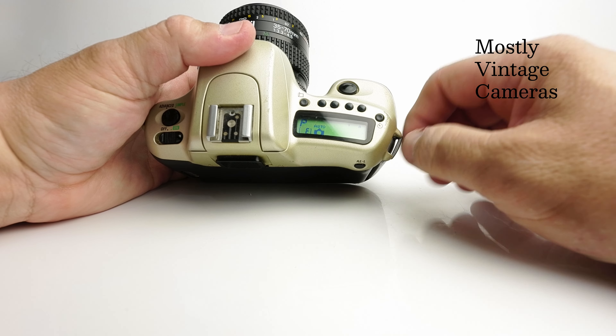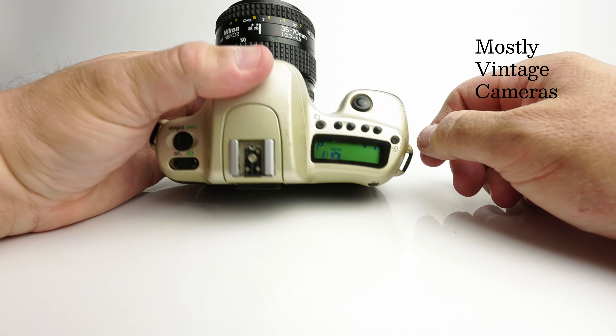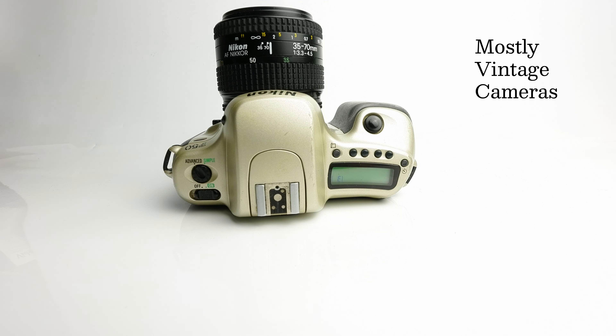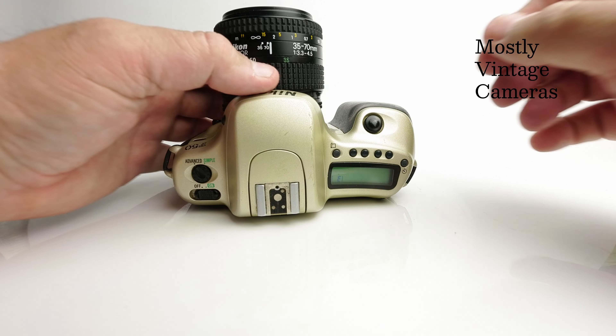Now we've gone through all the exposure modes. It's worth noting the shutter speed range on this camera is 1/2000th of a second down to 30 seconds. So when you get the camera shake warning, it could be as long as 30 seconds. The shutter speed is always displayed in the viewfinder. We'll look at using longer shutter speeds in a bit more detail because it's quite an interesting feature — and also quite an irritating omission.